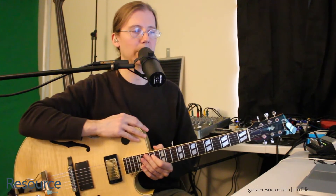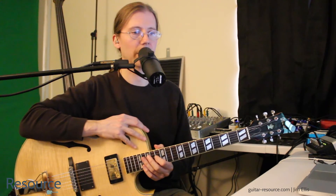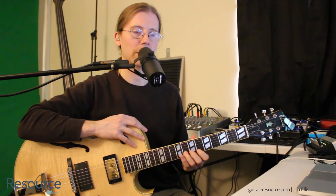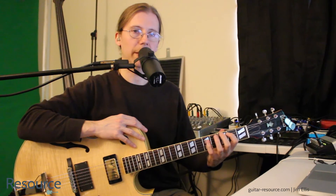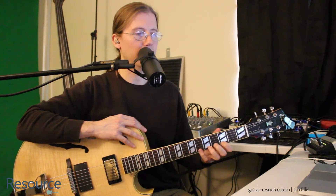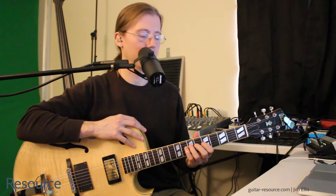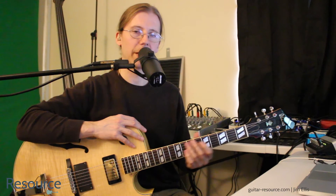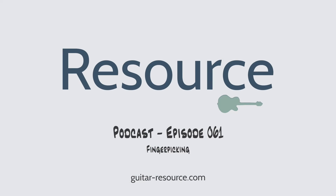Well, I hope you enjoyed this episode. Please let me know if you have any questions or comments. Remember to follow me on Facebook and Twitter, and you can also reach me at guitar-resource.com. Be sure to check out the YouTube channel if you haven't already, and subscribe to that as well. Thanks again. I hope you have a great week of practice. Thank you for listening to this episode of the Guitar Resource Podcast. Be sure to rate and subscribe.